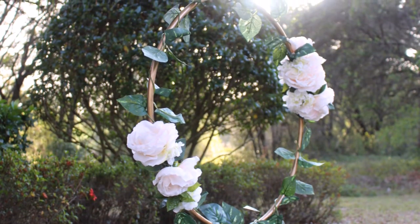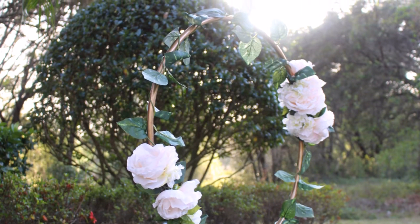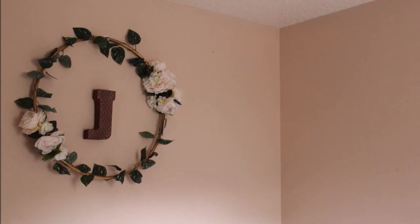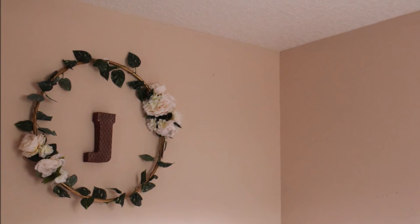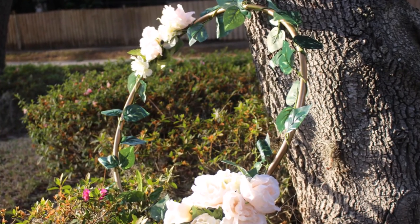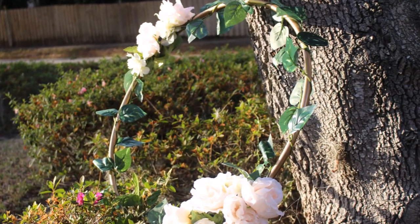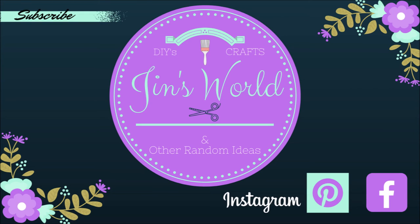And here's the finished product. I had it used as room decor in one picture and the other picture is kind of like an outdoor photo booth thing. I hope you guys enjoy. I'll see you next time, bye!